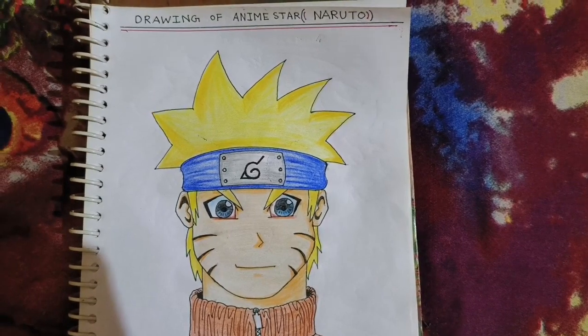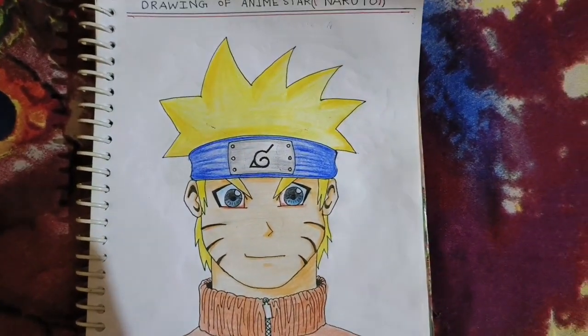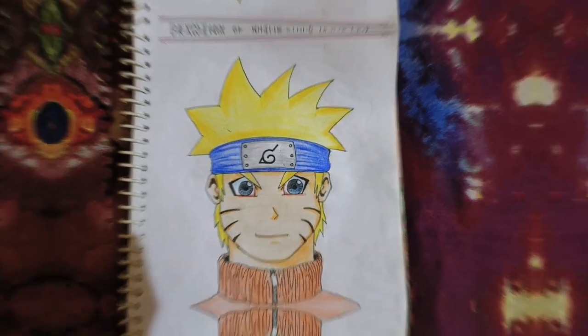So guys, the anime's greatest star Naruto's drawing is ready here. I hope that this Naruto video was good. If you like it, comment, share and subscribe, and hit the notification bell icon so that you get all my great videos. Love you, keep supporting guys.